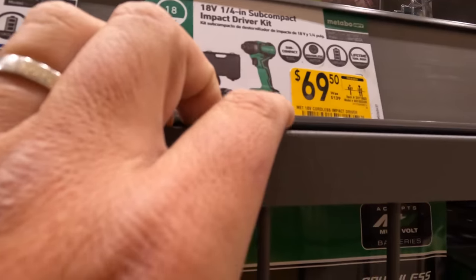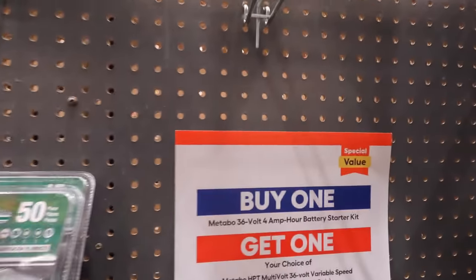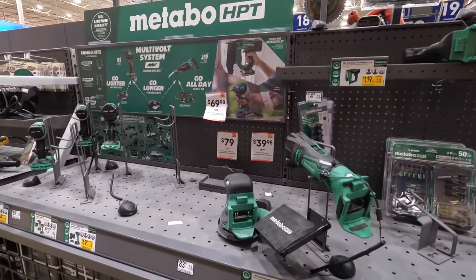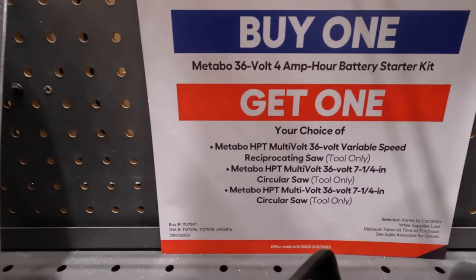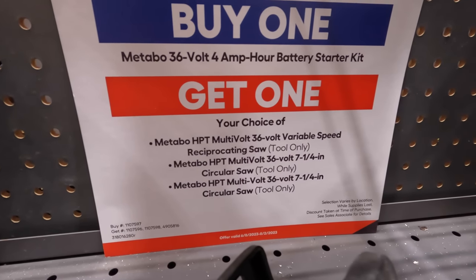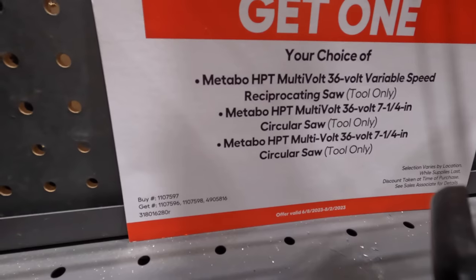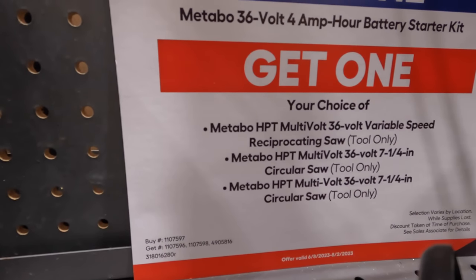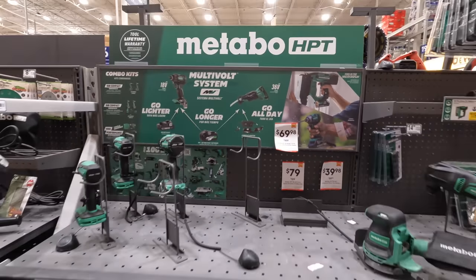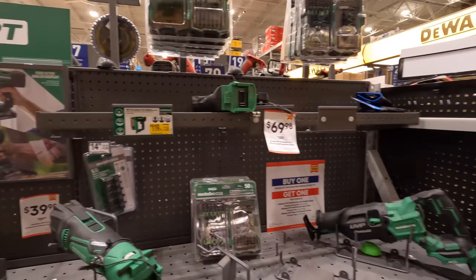Or $69.50 for just the impact driver as a kit. There's a buy-one-get-one deal: if you buy a 36-volt 4.5 amp hour battery starter kit, you can get your choice of the 36-volt variable speed reciprocating saw or the multi-volt 36-volt 7.25-inch circular saw. When it comes to Lowe's in my area, Metabo really isn't that big a deal — Skill actually has more of a display than Metabo does.